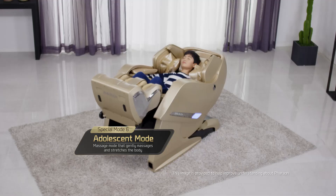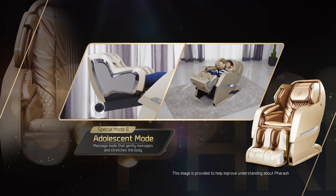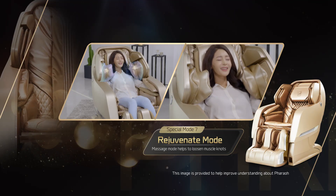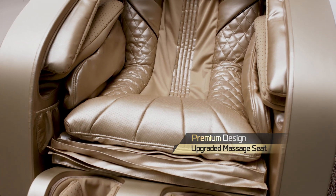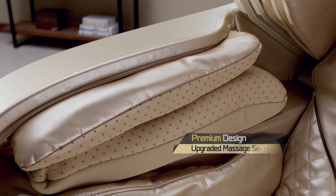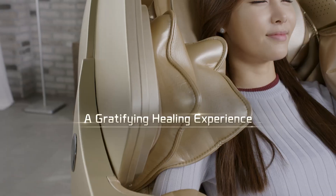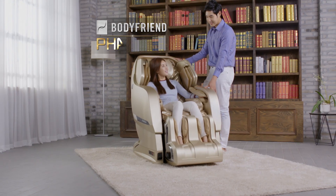Gently stretch muscles of growing adolescence. Rejuvenate mode relieves muscle knots along the shoulders and waist. Equipped with upgraded materials and functions — premium level design, upgraded levels of relaxation, an unforgettable experience. Bodyfriend.